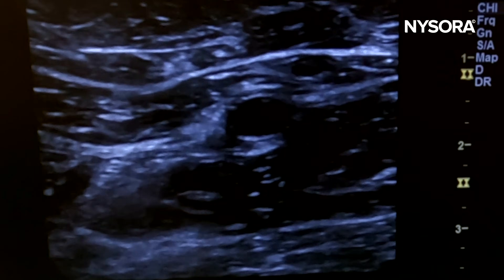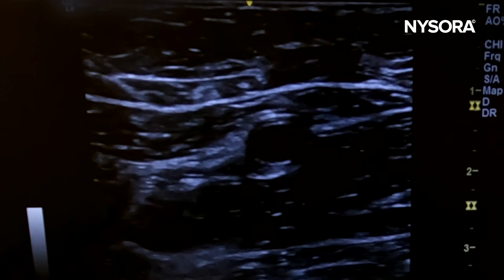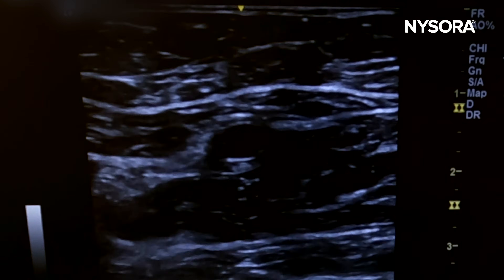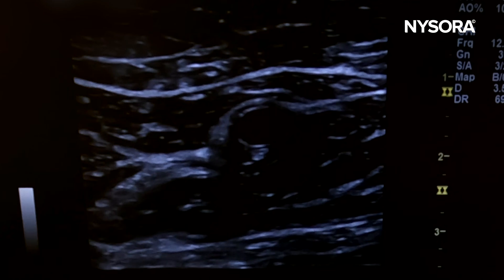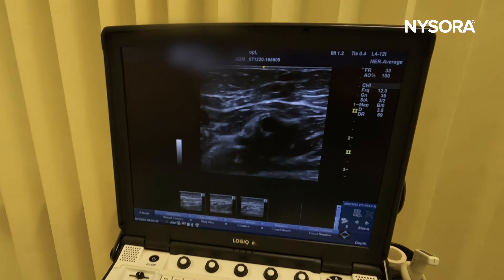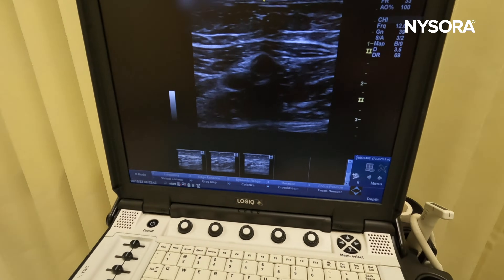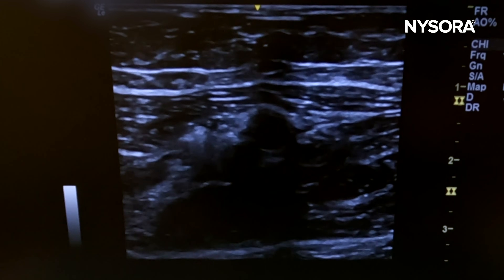Advance now — keep going, keep going, compress to obliterate the vein, keep going, increase the angle slightly, compress the vein. Okay, pull back. This is a very risky situation — it's just so easy to get into the vein.